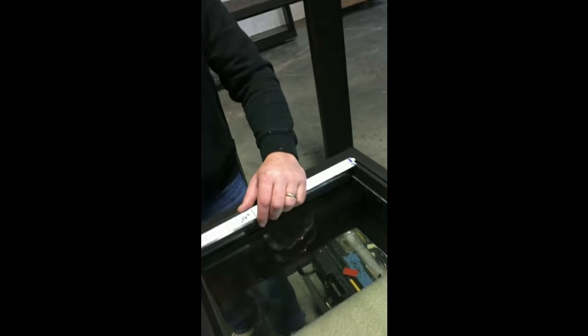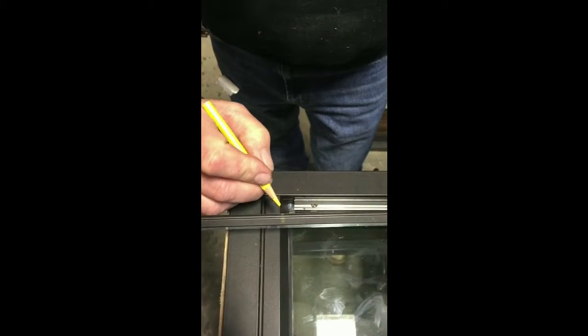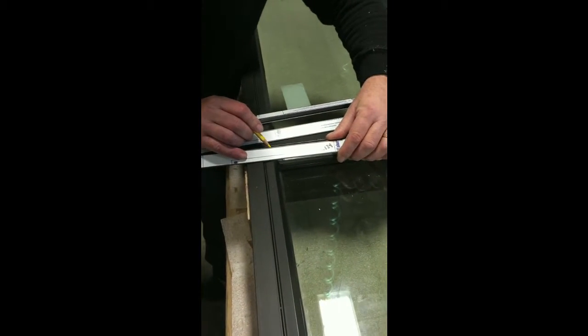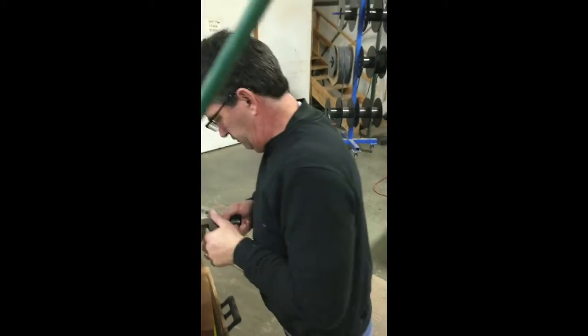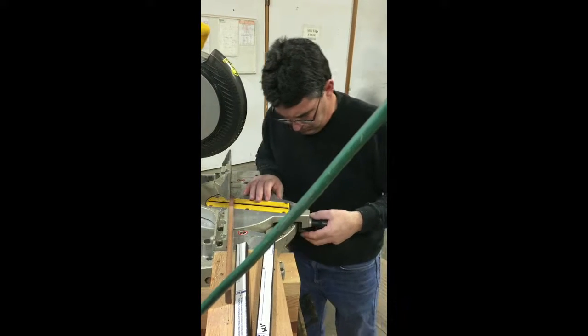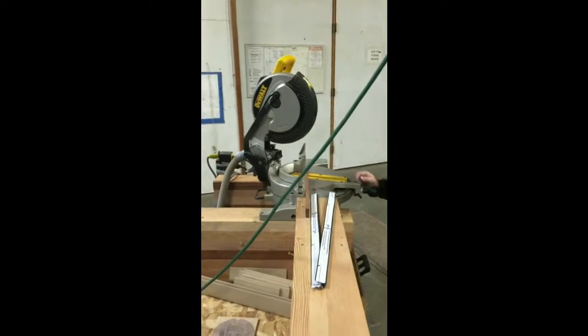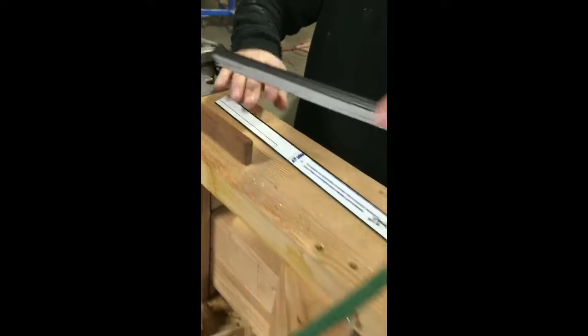So even when you think you've got it perfectly cut, it's really kind of not — it'll be a little long. And Mike's really good at that. So what I'm going to do is — my pencil's not that good but I'm right about there. I'll do this one and that one. So we said 17, right? I'm going to cut it upside down.